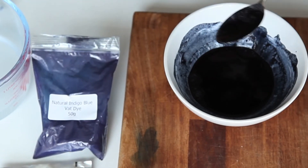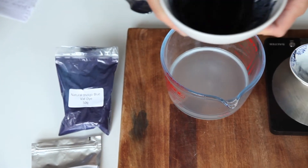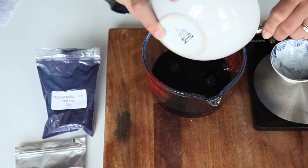Once you've mixed the indigo dye with the water, bring back your soda ash and simply pour the indigo mixture in, give it a really good stir, and then we're going to leave it for half an hour.